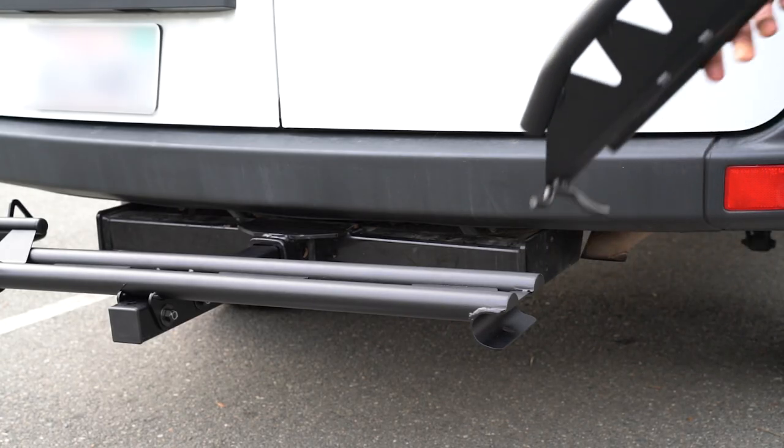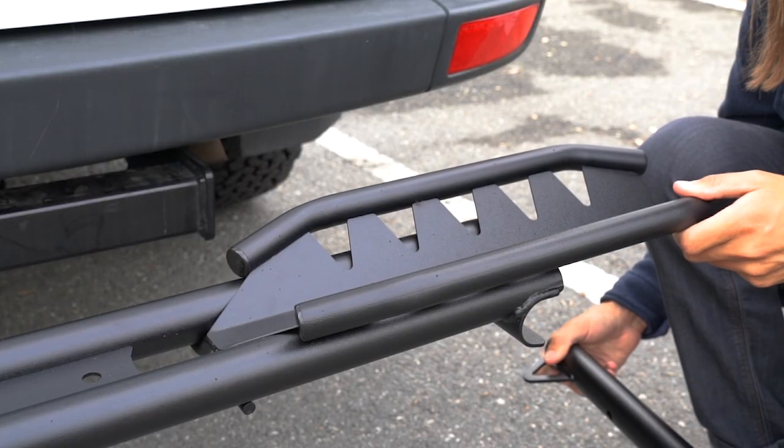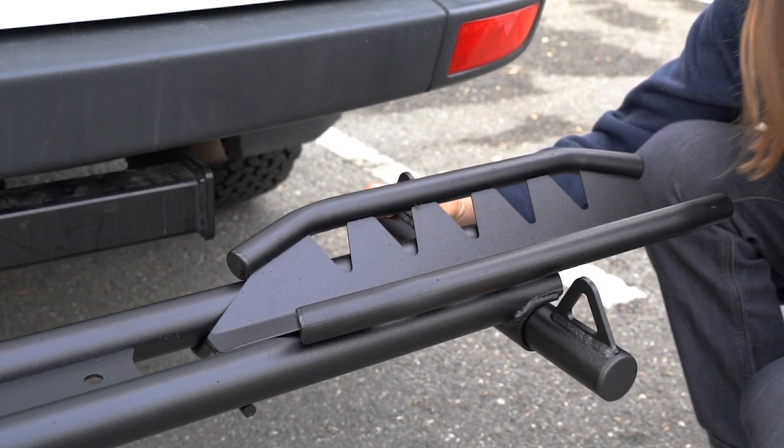Now repeat the process for the rear tire holder. Adjust the track to the desired location for your wheelbase, insert the tie down arm, and grab the screw.